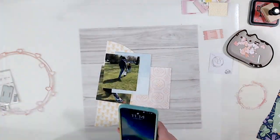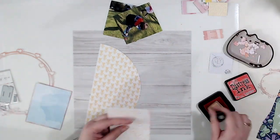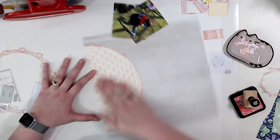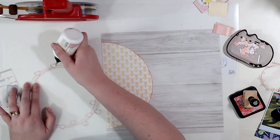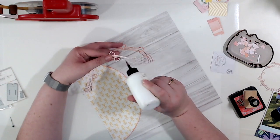Let's talk a little bit about what supplies I'm using. My background paper is from Echo Park Summer Fun — I somehow ended up with three or four of these, which I'm not complaining about because it's a nice, very neutral wood grain. I can see myself picking up like a 25 pack of this — it's that awesome. The rest of the paper and supplies I am using are all from the Hip Kit Club.